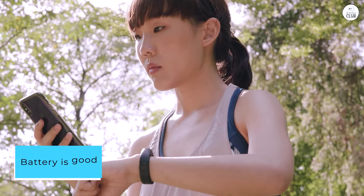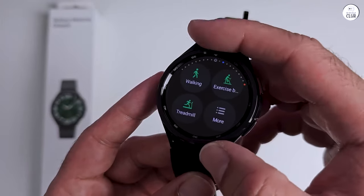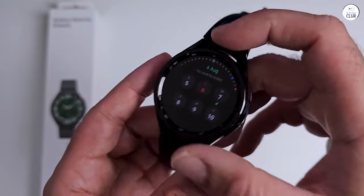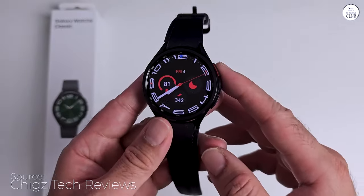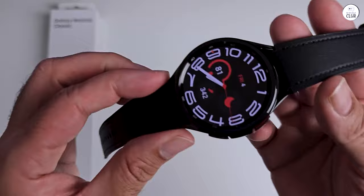Battery is good, but not for the first month when it's figuring out your usage patterns. I wish you could adjust the speed of the bezel turn — you have to turn it like one whole rotation to scroll like three quarters of a page, and also the direction. For some reason I'd rather turn it the other direction.